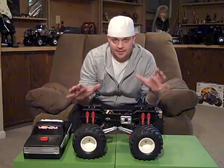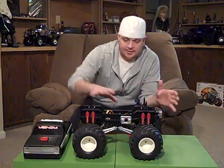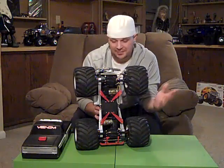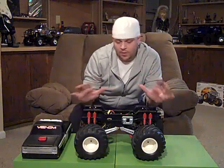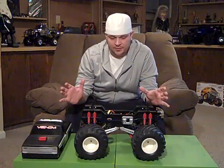The truck as it sits is basically stock. I put an Axial ESC in it, and it has the original stock silver cans that were in the kit from 1987, and they still run, which is actually pretty impressive. Of course, the truck runs full ball bearings, and I run a Spektrum controller in it. I always have good luck with Spektrum, so I tend to run those quite often.